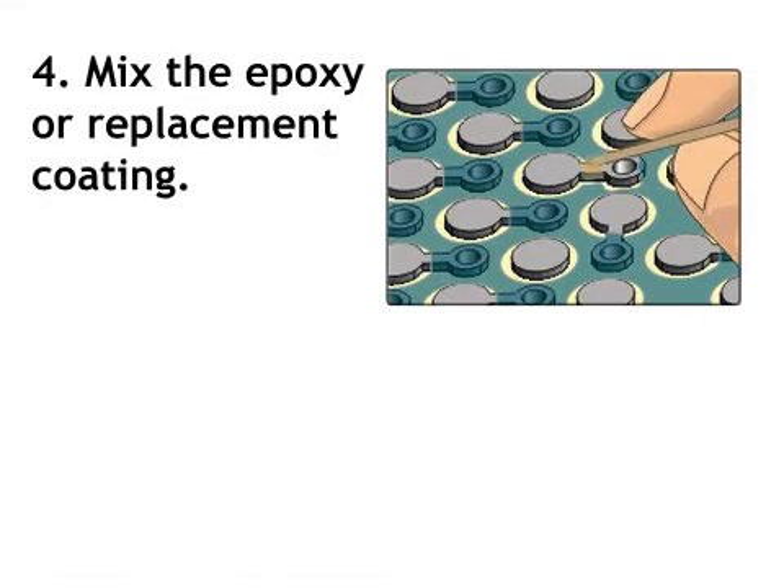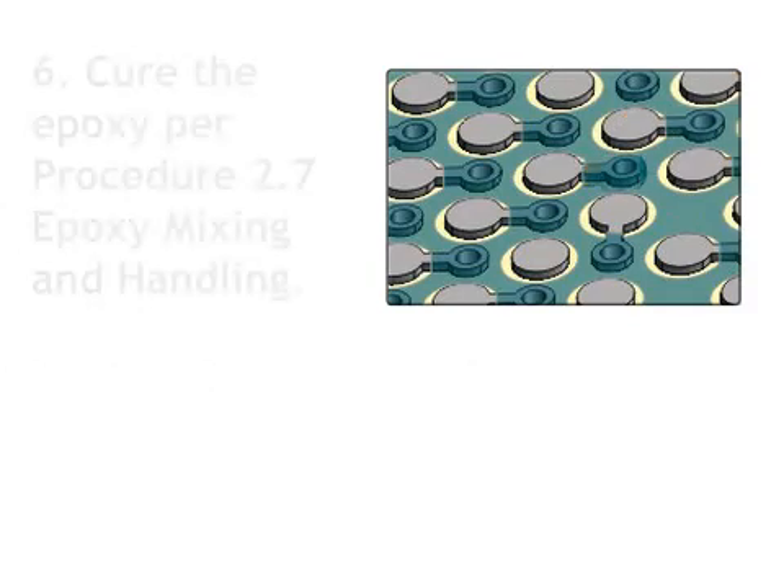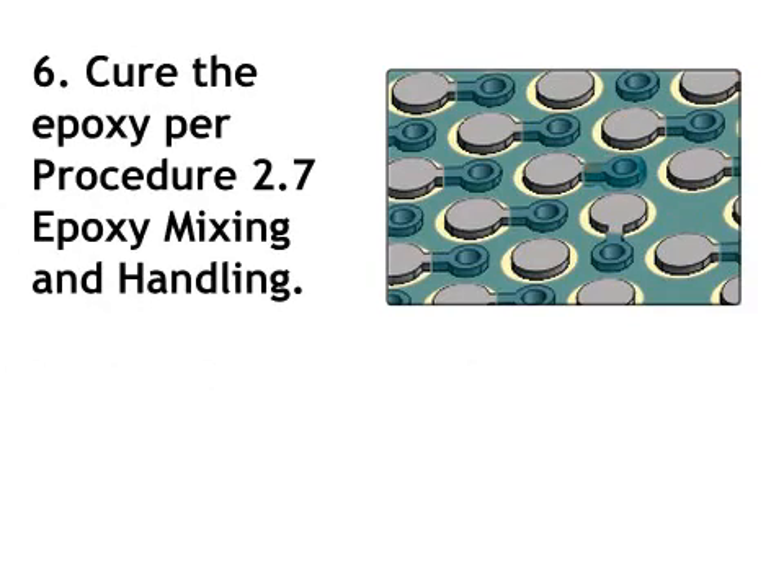Step 4: mix the epoxy or replacement coating. Step 5: apply the replacement coating to the board surface as required. Apply a thin coating to prevent interference with the component placement. Step 6: cure the epoxy per procedure 2.7, Epoxy Mixing and Handling.